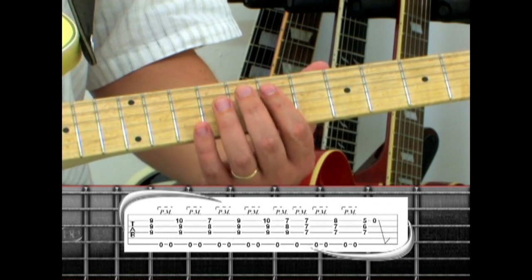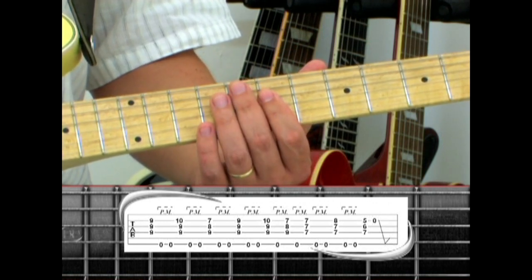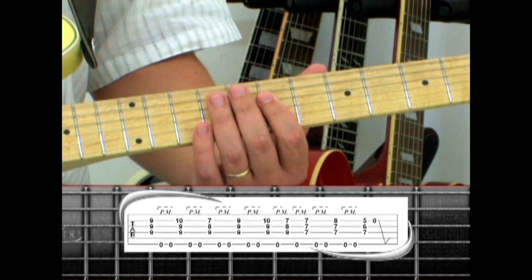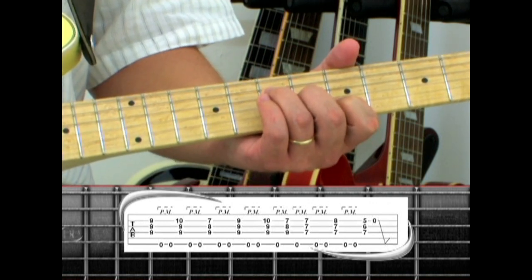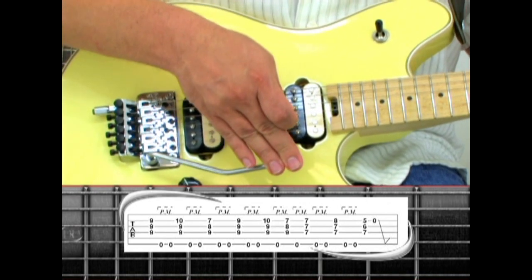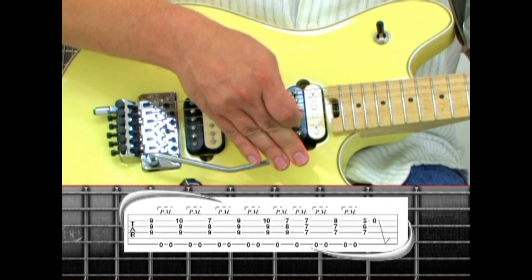Drop down to the seventh fret D, two pedal tones, D sus4, two pedal tones, A, then the open second string with the tremolo bar dived and return.